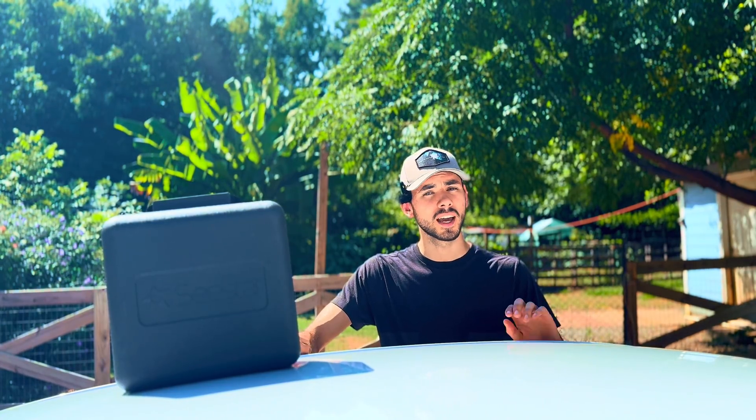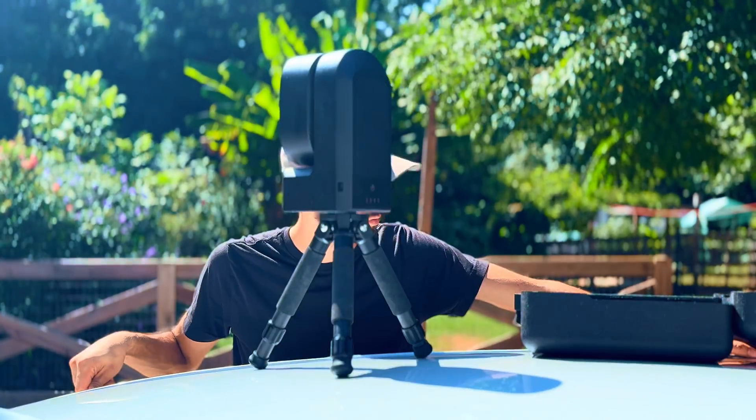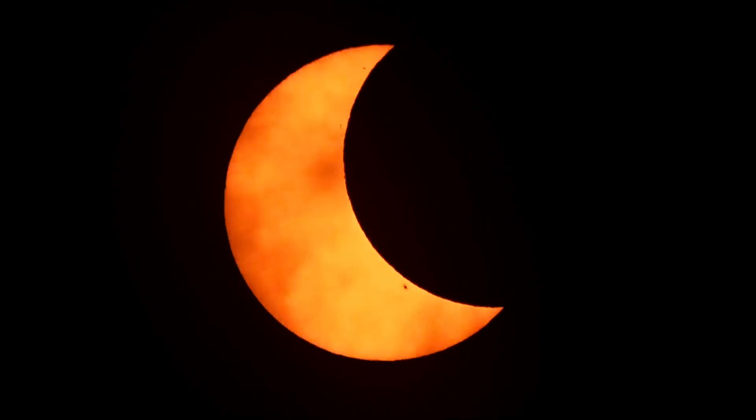Welcome back to the channel for another C-Star S50 video. The first tutorial was released in December 2023, and a lot has changed in the C-Star S50 firmware and software since then. In this video we're going to go through some old tips and tricks that still work, some new tips and tricks, and check out some new features including the long-awaited mosaic mode.